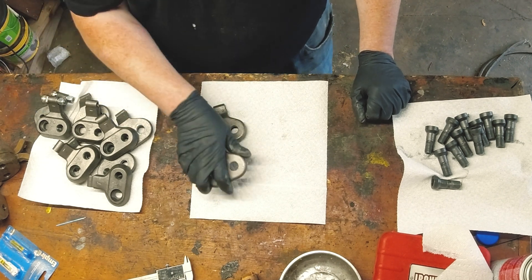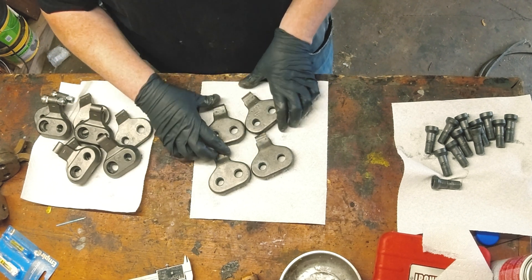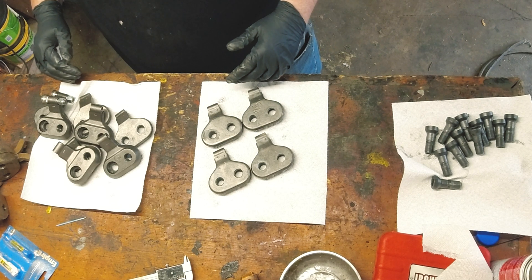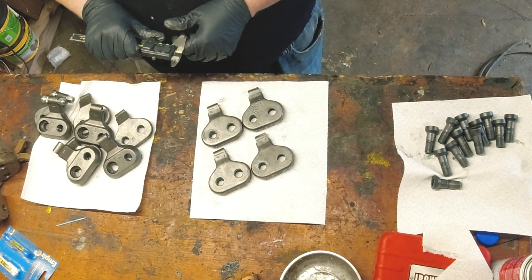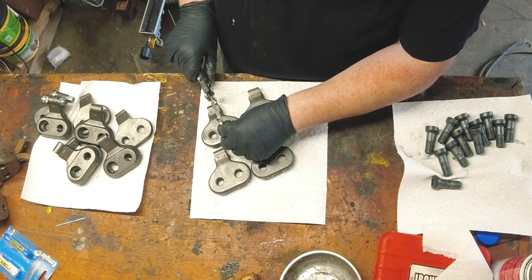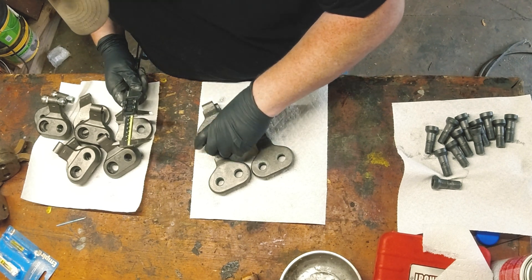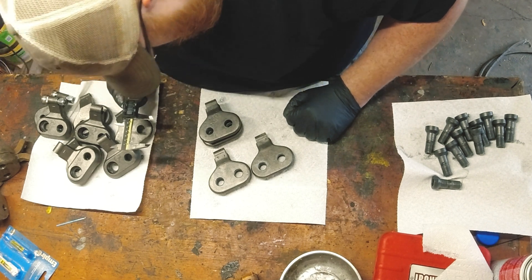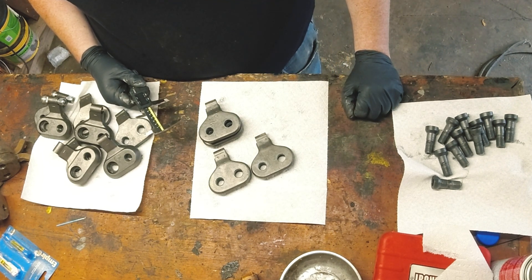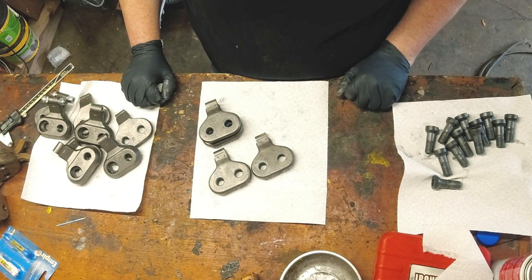Some of these teeth are in sets of one and some are in sets of two. I'm really not sure what distinguishes them. Those look the same. The problem is I only have a progression of ones and twos going around the wheel.